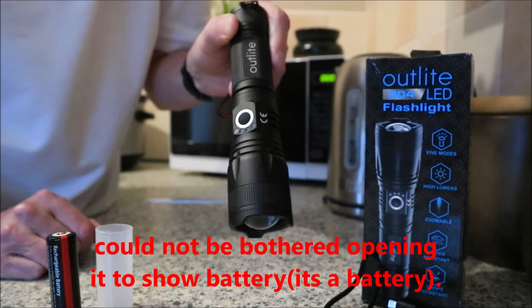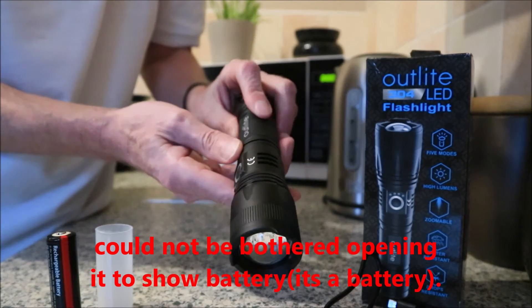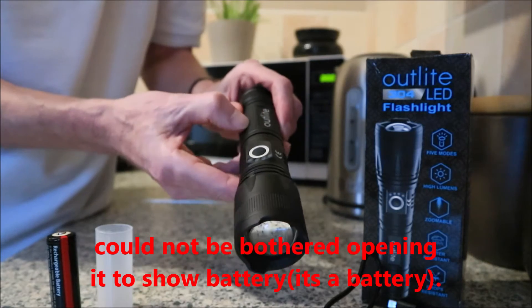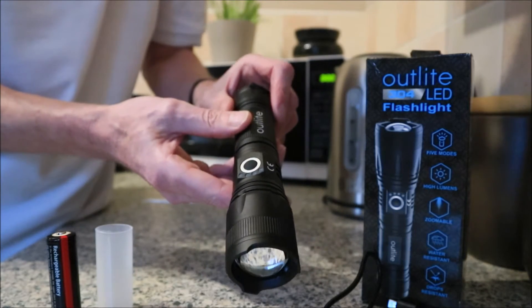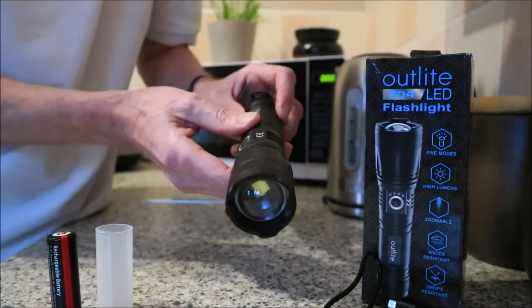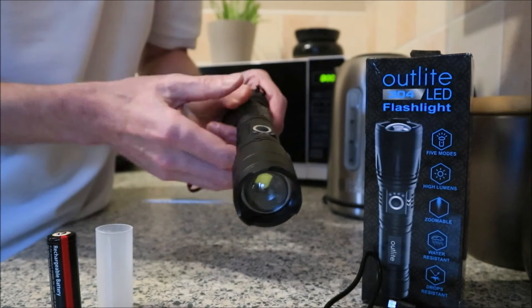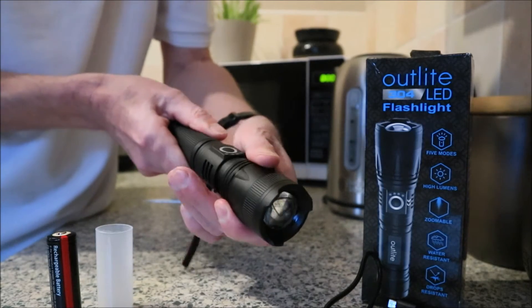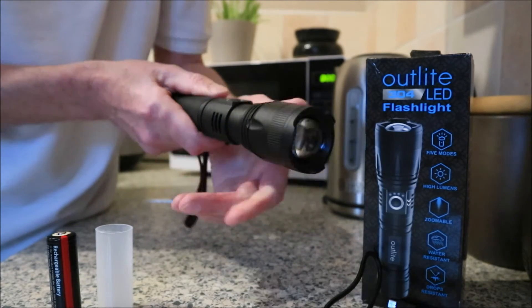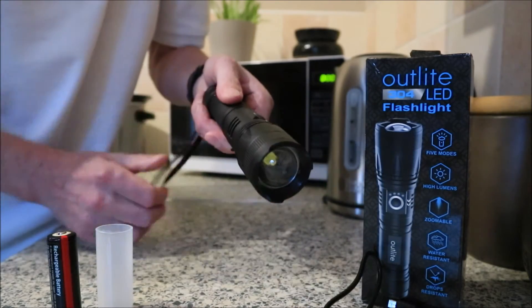I paid £13 for it. It's aluminium - aircraft grade aluminium, that's what they say. It's decent, it's got a lot of oomph to it, a lot of weight to it - obviously it's got a battery and that's why. But it's solidly made, and it has a function where you pull out the head like that and it'll focus the spot, and you push it back in and you'll get a flood.